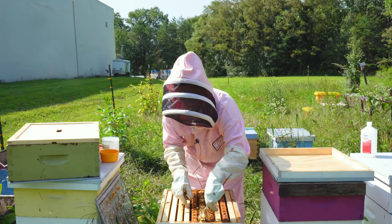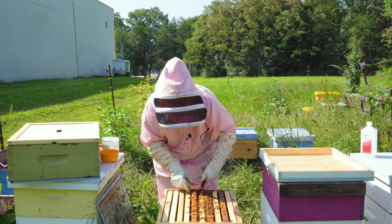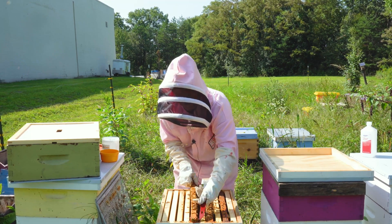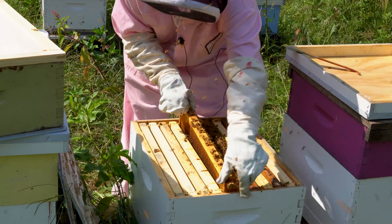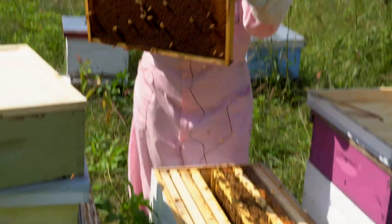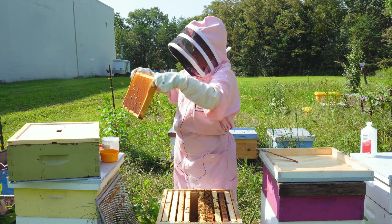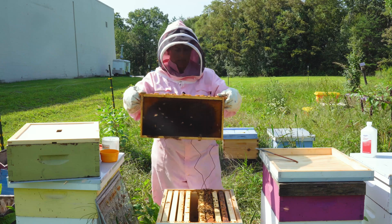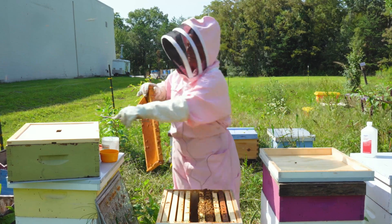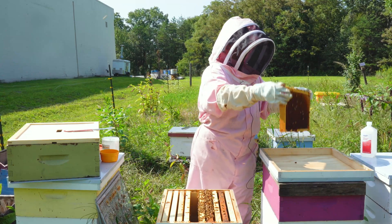I'm going to lift up the frame in the brood box. I just want to make sure the queen is not on any of these frames. Not too many bees on this one. And then I'm going to shake it onto this telescoping cover. I want to get the nurse bees.